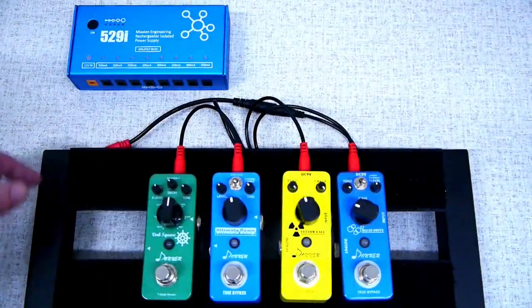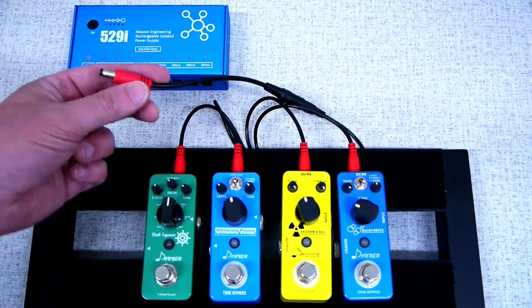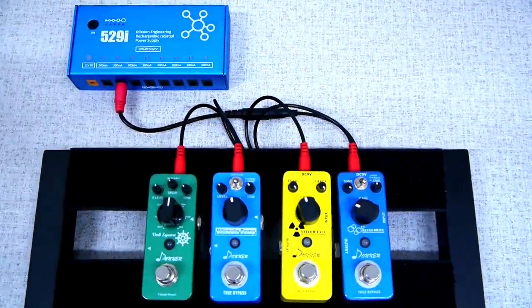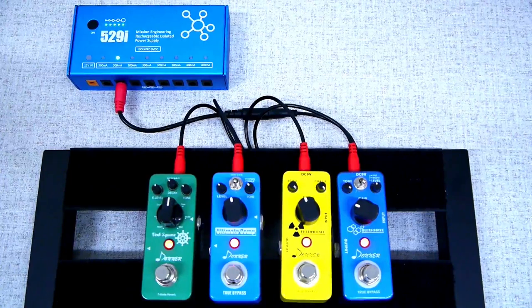If you need more than eight outputs, you may be able to daisy chain small low current pedals together. Use a daisy chain cable and connect multiple pedals to a single output. Make sure that the total current draw of all of the pedals you're daisy chaining together does not exceed the output limit.